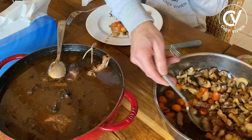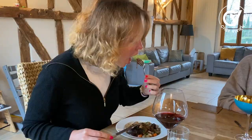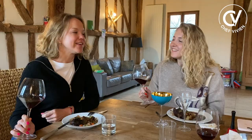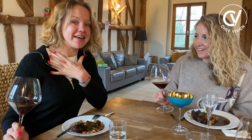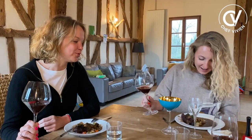Let's try the Coq au Vin now. It's so good, it's so rich in taste. I've never tried Coq au Vin before — me too, it's the first time I tried it. And it's so good, super good with Pinot Noir. And it's different from chicken. Yes, it's not chicken — it's Coq au Vin. Great experience. Thank you, Chef.